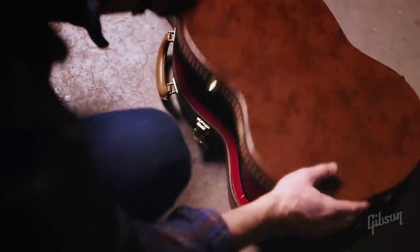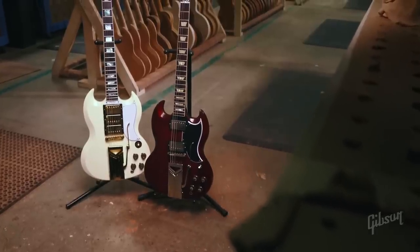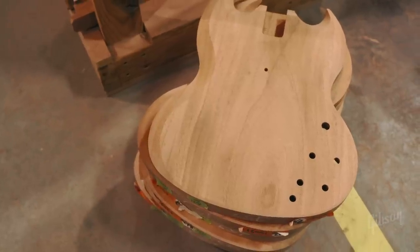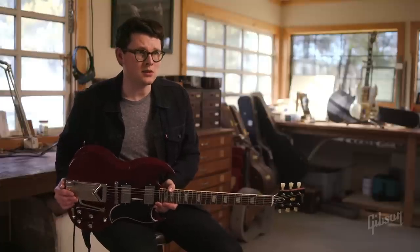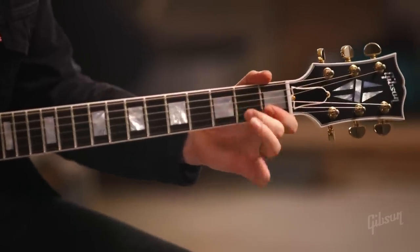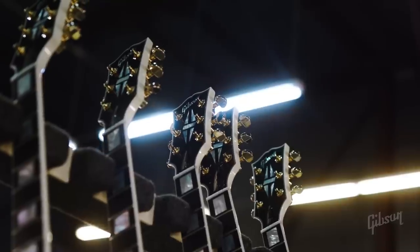This guitar and the SG Custom are two guitars that debuted in 1961. Originally they replaced the single cutaway Les Paul Standard and Les Paul Custom, which were not doing very well commercially at the time. It sold really, really well — people and artists took to this new design. Probably most notably in the early 60s, you had Sister Rosetta Tharpe playing her white SG Custom, and she just made it sound amazing.